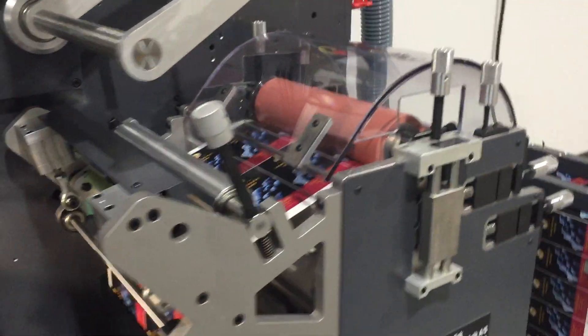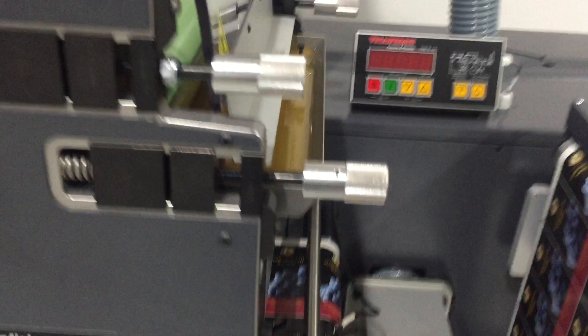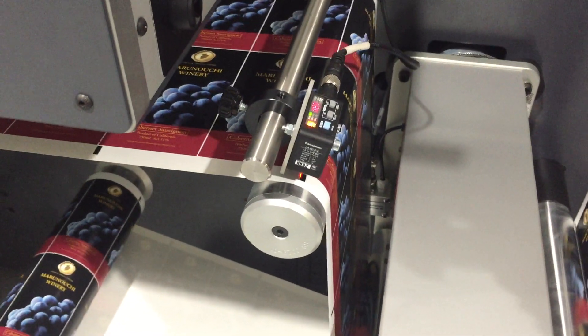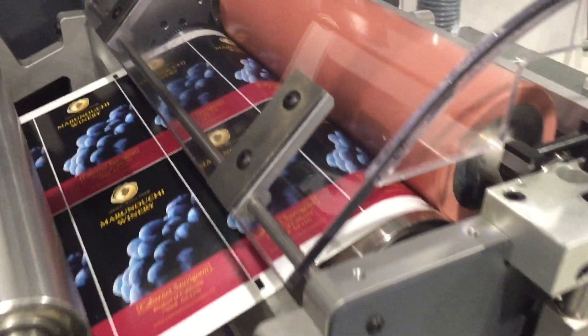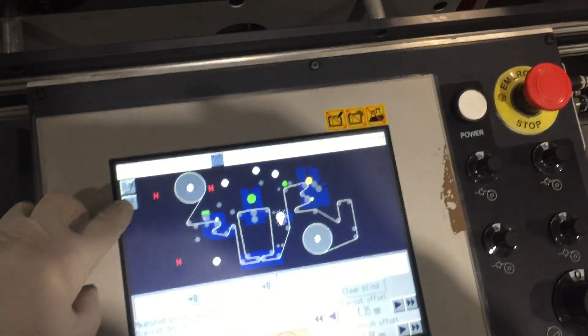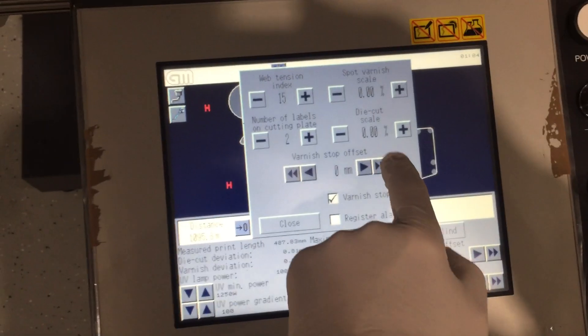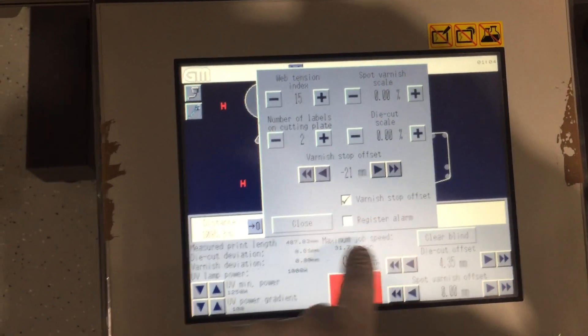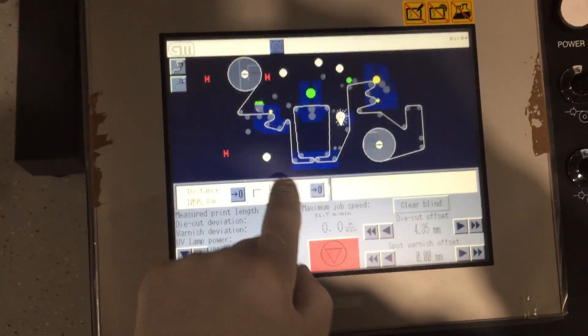I just stopped the machine and what it's doing is it's going to find the mark. As you can see, it's stopping right in the middle of the label. So we want to offset it. I'm going to go back in here — we've already played around with this today and we know negative 21 is the right position.